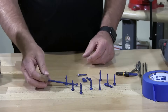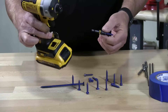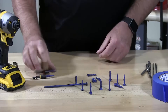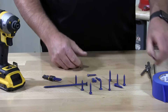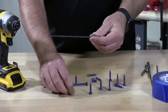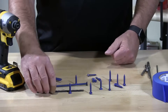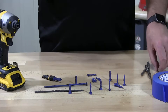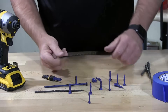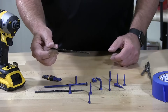I also have here magnetic knuckle drivers, which go inside my impact gun. And I have two sets of drill bits. For a quarter inch diameter tapcon, you use a 3/16 inch diameter drill bit, and sometimes they do come with the tapcons. For a 3/16 inch diameter tapcon, you use a 5/32 inch drill bit — and that's pretty standard throughout all masonry screws.